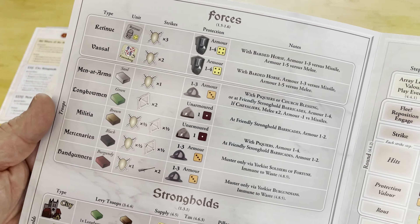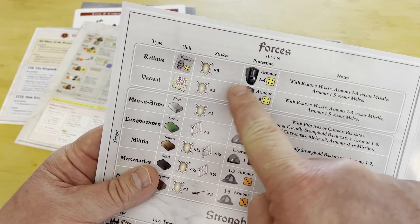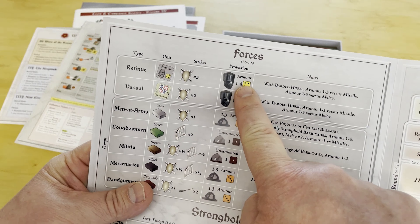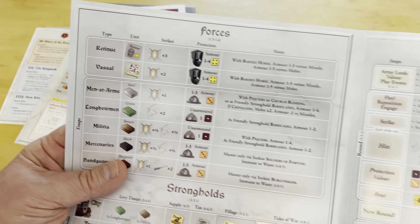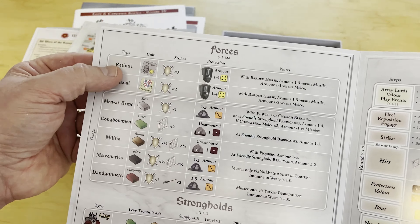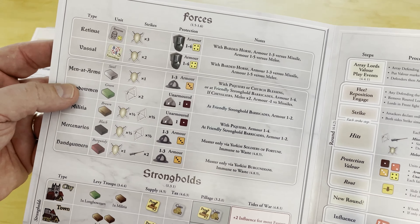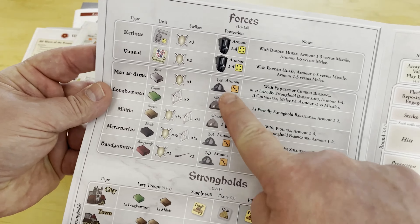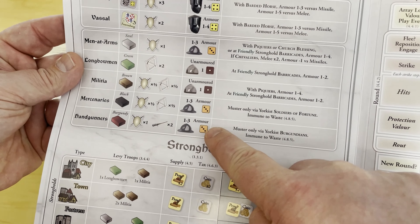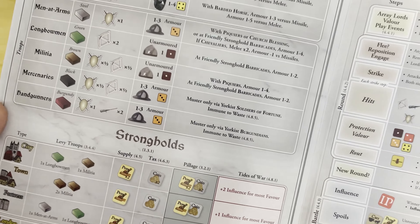There are influence points and how to use them, and then the various forces and their abilities. Retinues and vassals have an armor value, so they roll a die in defense and block hits on a roll of one to four — you definitely don't want to lose these units. Men at arms also have armor, not as good; mercenaries and handgunners do as well, but longbowmen and militia are unarmored and take hits more easily.